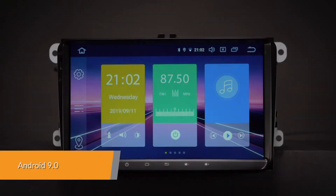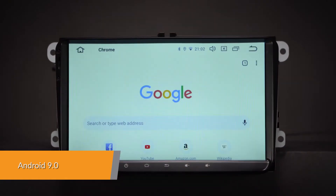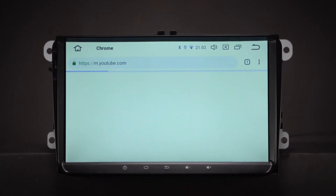Get better performance from the latest Android 9.0 system, with Xtrons' custom-designed user interface for complex, visually rich applications and improved compatibility for applications and features.